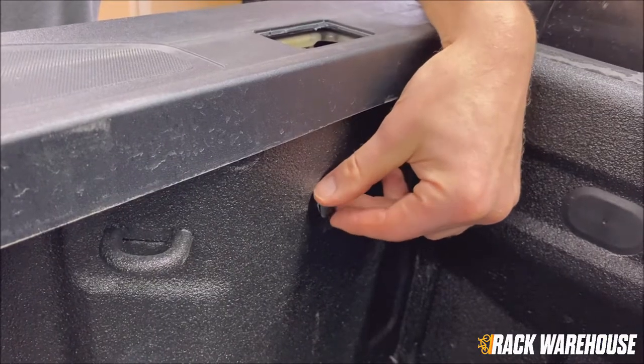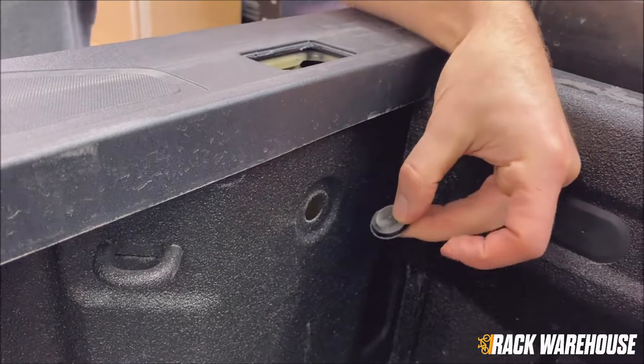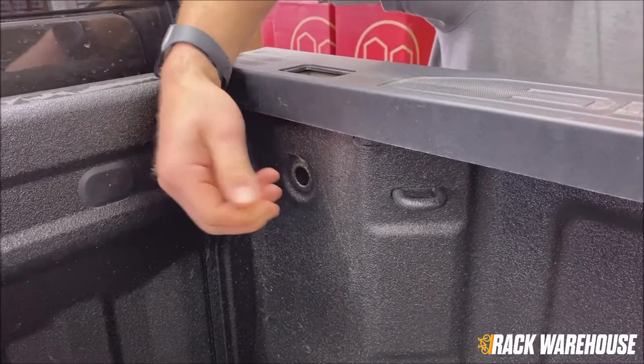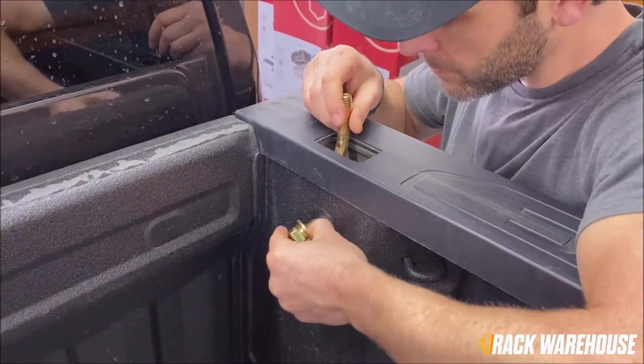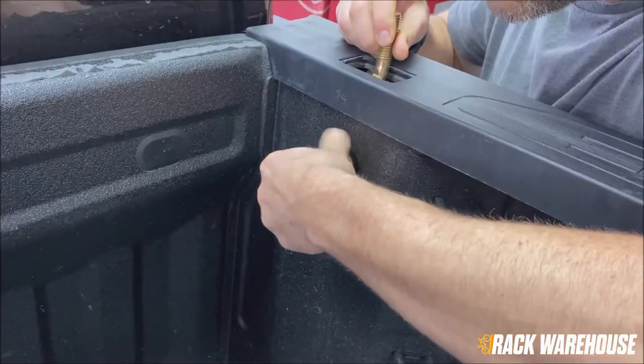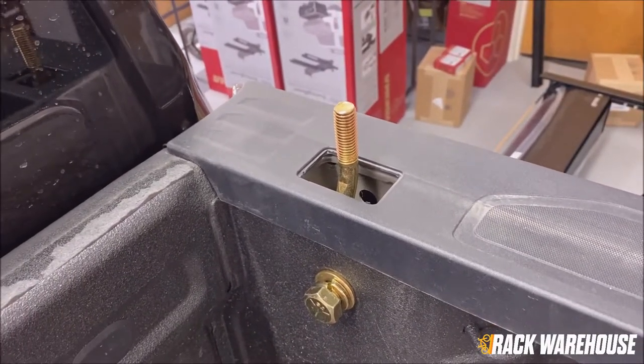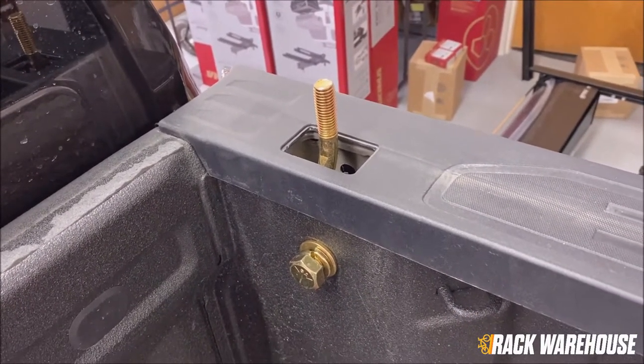The next step is to locate the hole directly underneath the stake pockets. You may have plugs covering these holes that will need to be removed. Drop the stake pocket bolt down into the stake pocket and align the threads with the hole. Thread the bolt with a flat washer and lock washer through the hole and snug it up by hand. Do not fully tighten it just yet.